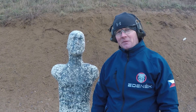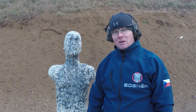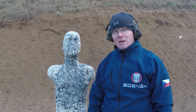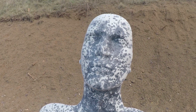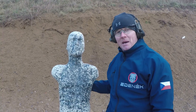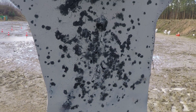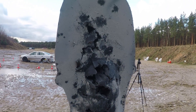We just shot about 150 rounds from a shotgun — we used birdshot, buckshot, and slugs. As you can see, it is sprayed and it looks like a new target, so we can still use it. Just in the back, you can see a little bit of destruction on the body — probably from the buckshot and the slugs.